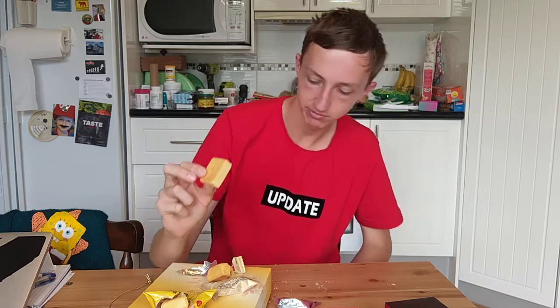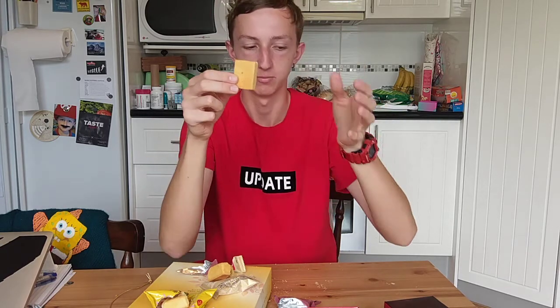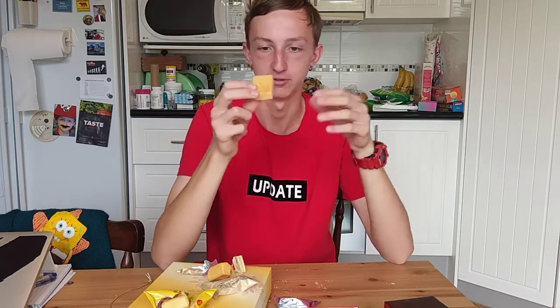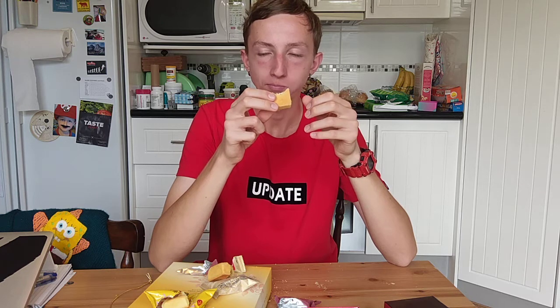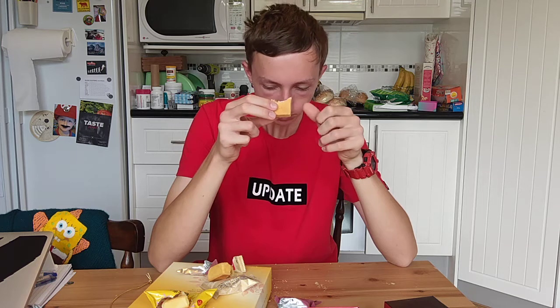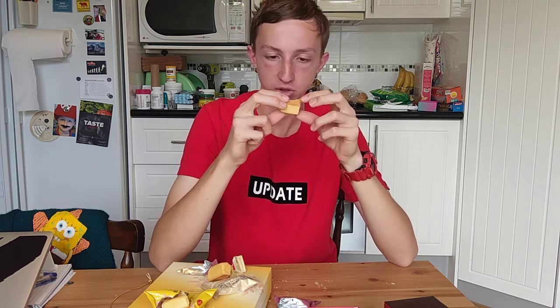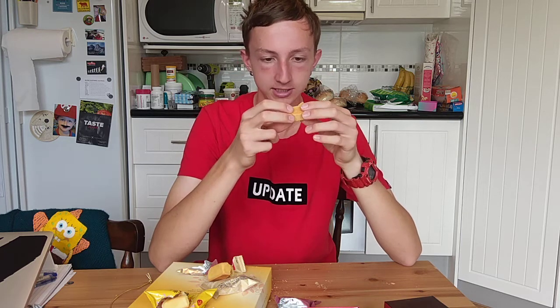That one seems to be the smallest one in comparison to the other two. But let's try it. Actually, that is the best one — I was right. The shortbread on the outside just crumbles in your mouth, whereas the other ones sort of stuck together. That one is actually the best one by far.